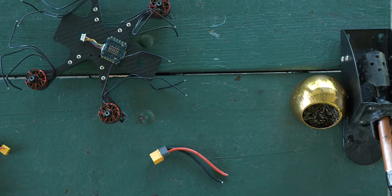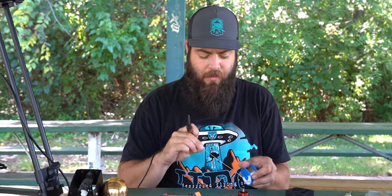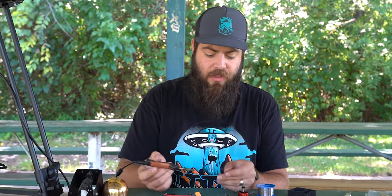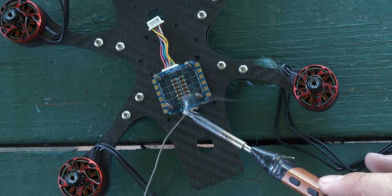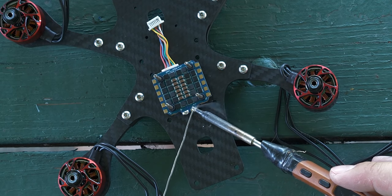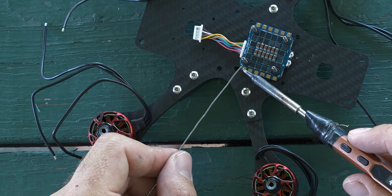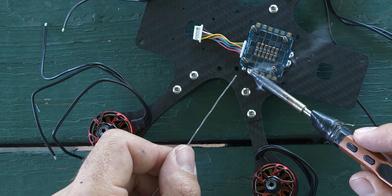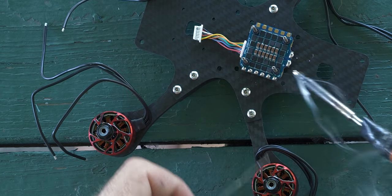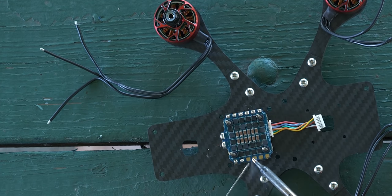Now we can solder up each motor. Soldering is not as intimidating as it looks — I recommend getting a practice solder board. Solder transfers to whatever is hottest, so heat up the pad you're soldering, then apply solder to it and it'll stick, making a nice shiny spot. I'm using leaded solder with a little rosin in it. Right now I'm tinning the pads — adding a small amount of solder — which makes it much easier to join the motor wires later.